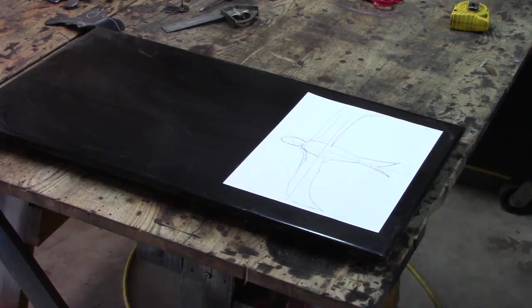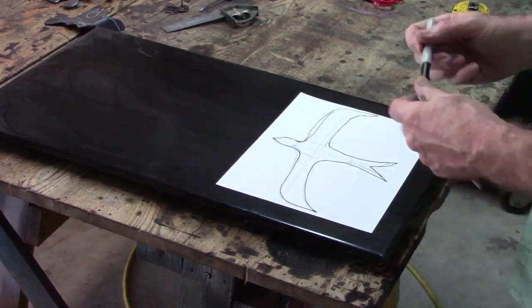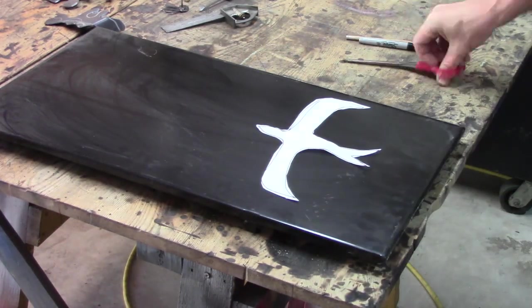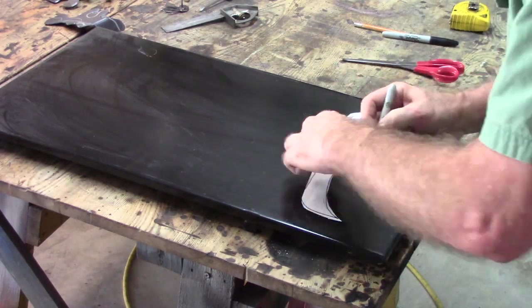Hello, I'm Stan. Welcome to Is Not Is Too Art Studio. This is my spur-of-the-moment kinetic yard art flying garden birds.